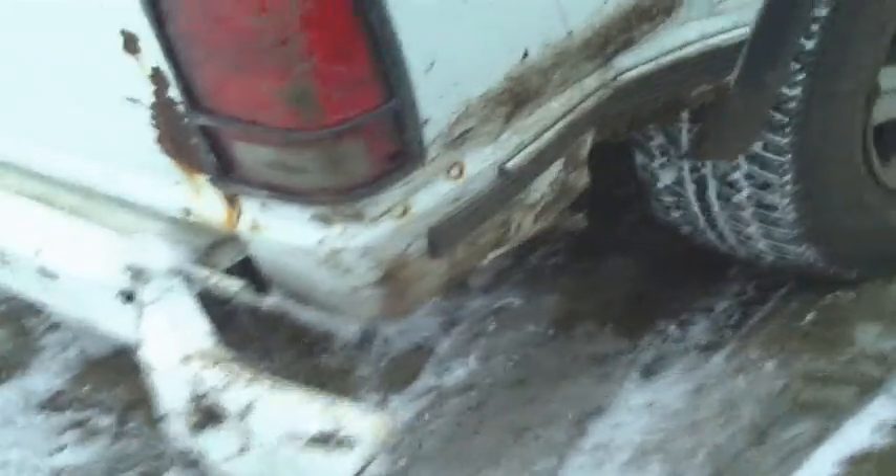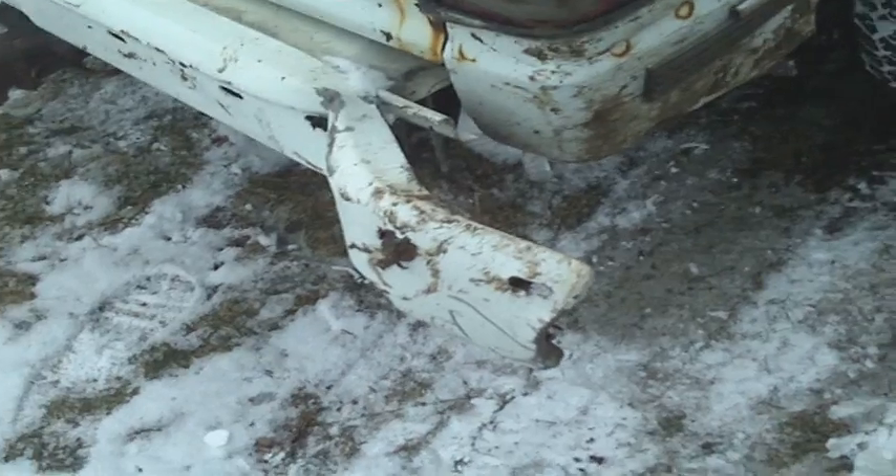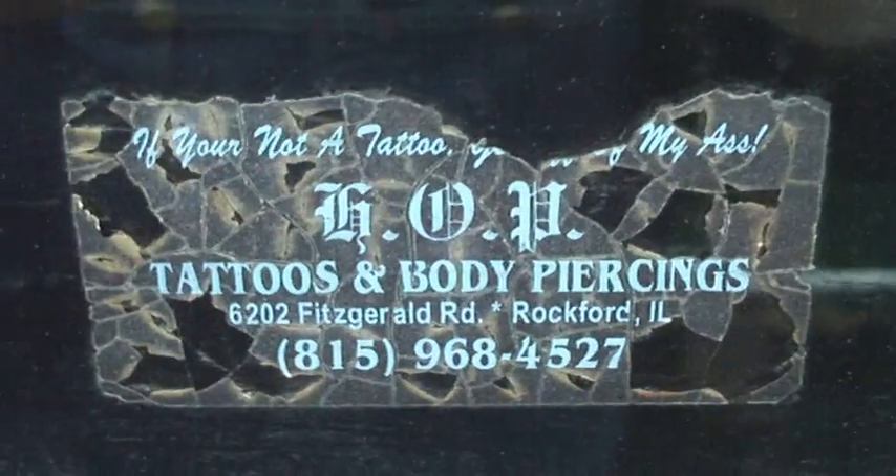I'll give you an overview. I don't know what happened but it got hit somehow before I bought it. I bent that back with a loader tractor to make it look perfect, but then I hit a tree and bent it back to the exact same shape it was before. Used to have a spoiler — that's gone. New tires, they're still pretty decent.